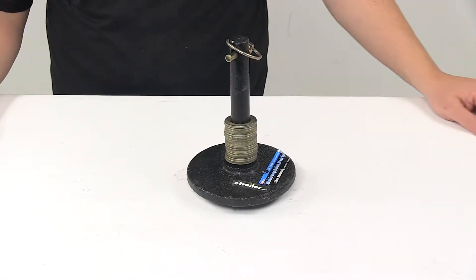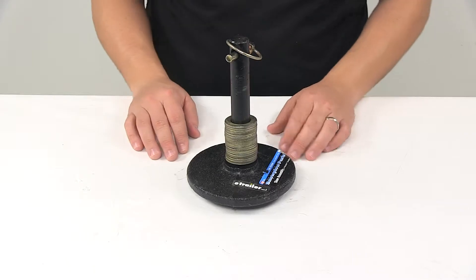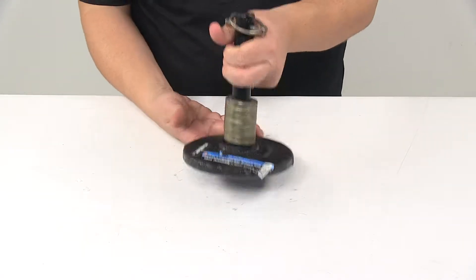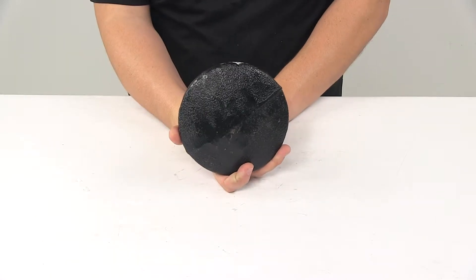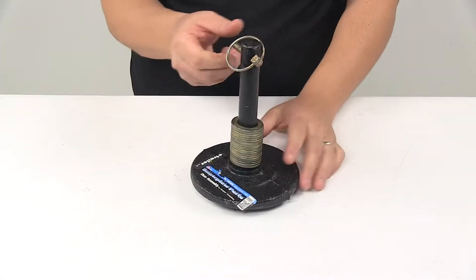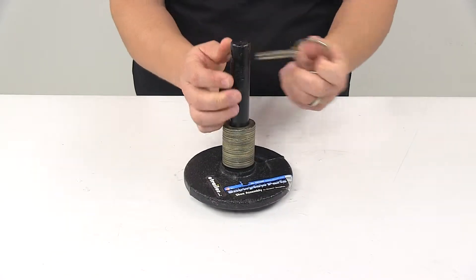Today we're taking a look at the replacement standard shoe assembly for snow plows. This unit replaces a standard shoe assembly for Western snow plows — specifically Western part number 49067. It comes with the pin and clip for easy and quick attachment.